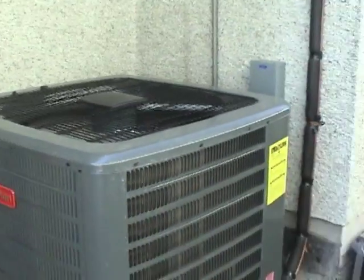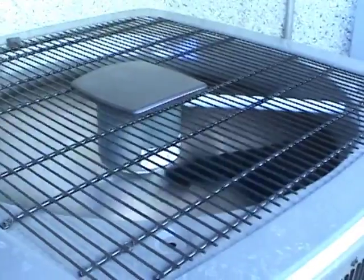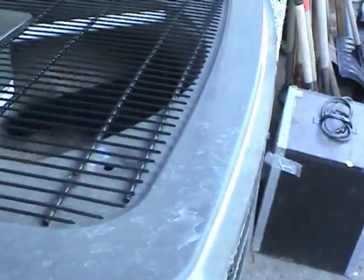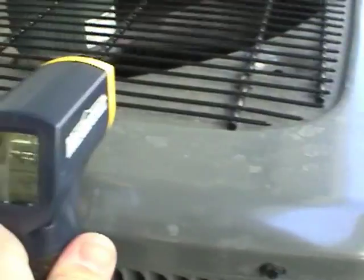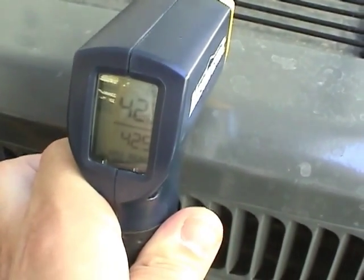Let's go in and take a look at the inside. Thought I may as well get the exhaust temperature as well, and that hopefully will be hitting just the metal screen. That's about 41-42 degrees.